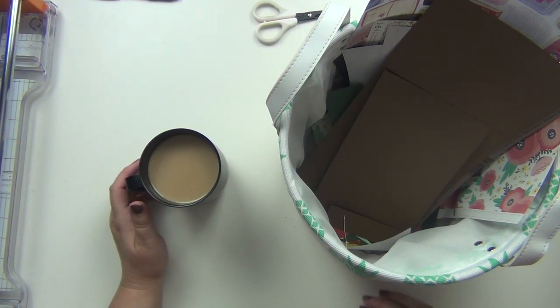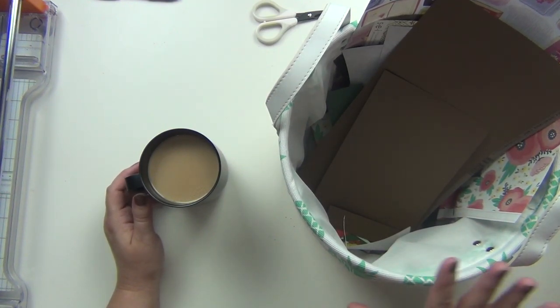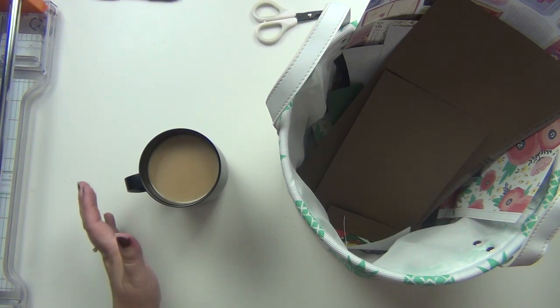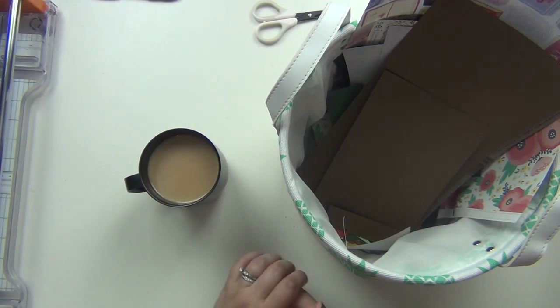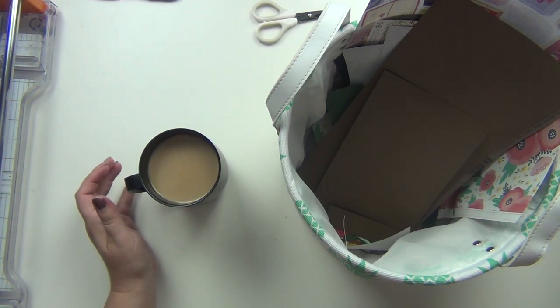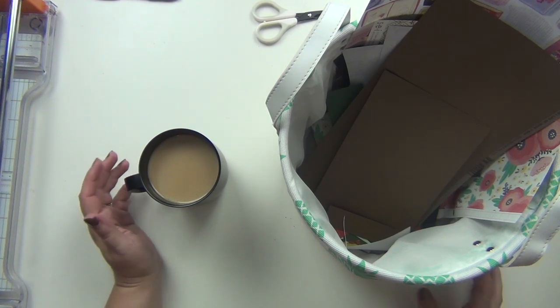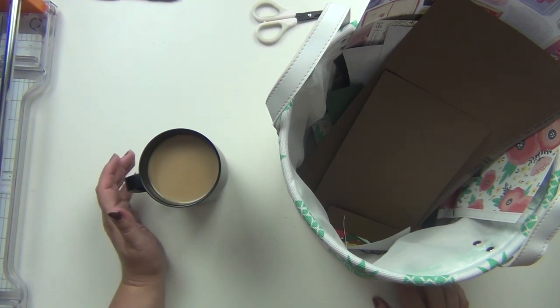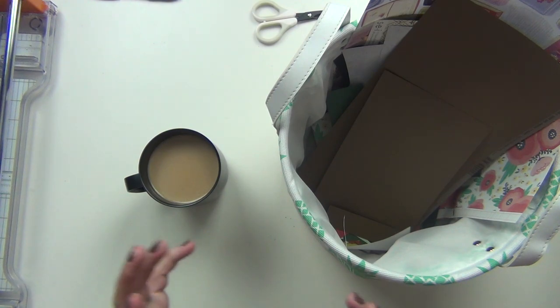Hey guys, it's Sarah and today we are going to put together some scraps into my page kits. This is one of the processes I do when I do my page kits because I love to use my scraps. I keep almost all my scraps - anything that's really worth keeping that I think I will use on another layout or another project somewhere. I like to go through those when I do my page kits and try to use some of those up, especially some of the bigger pieces that I can use whole.